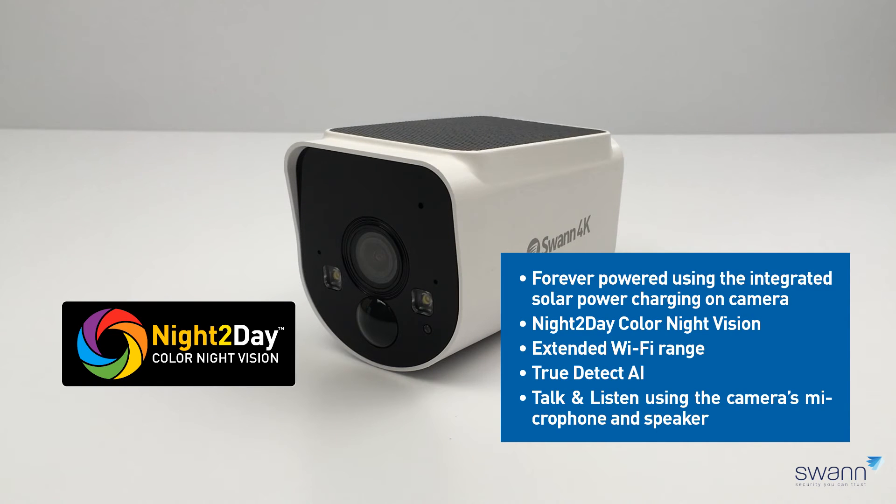On-camera night-to-day color night vision up to 100 feet or 30 meters in color with sensor lights. Extended Wi-Fi range — see and record what's happening up to 650 feet or 200 meters away. True Detect AI that senses heat, motion, people, and vehicles. Talk and listen using the camera's microphone and speaker.